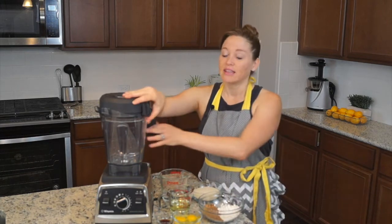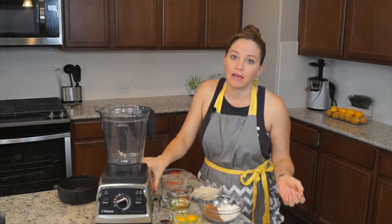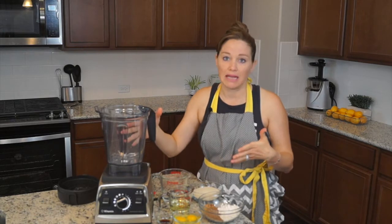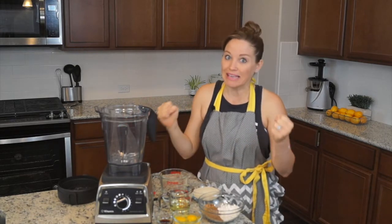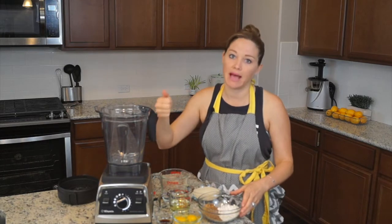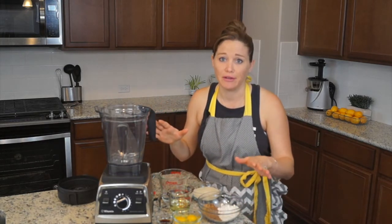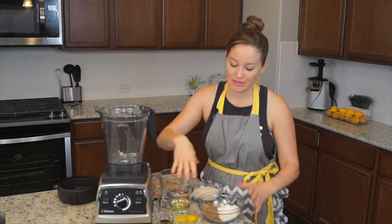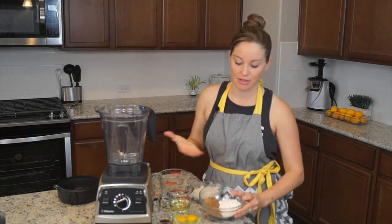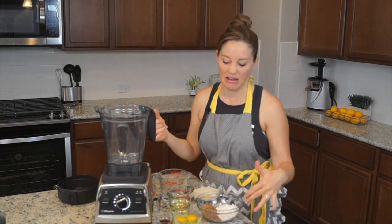So this is a really simple recipe. And I chose blender cake because some people don't have a stand-up mixer. And if you're on a healthy lifestyle and you're blending more than anything else, you just want something quick that you can throw in, blend, and then pour into a pan. I was going to say save time on dishes too, but I've used all these bowls. Obviously you can just use measuring cups and measuring spoons and throw it in.